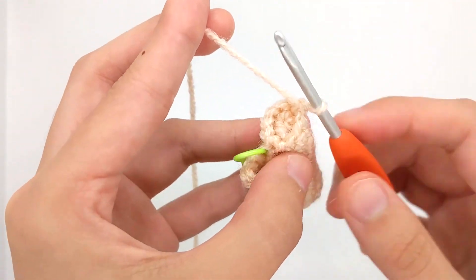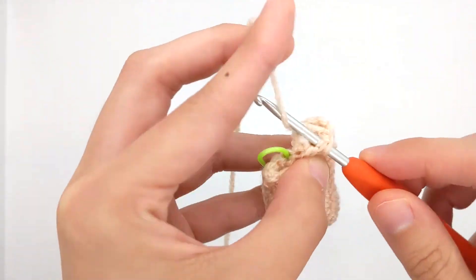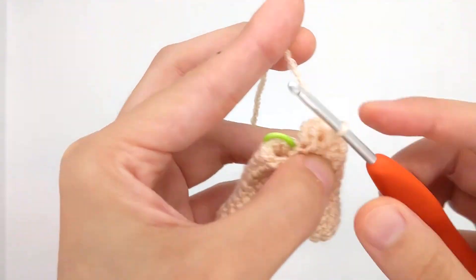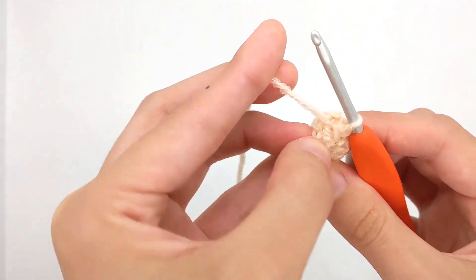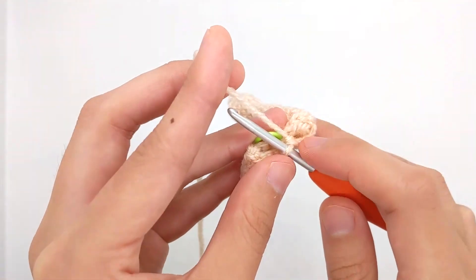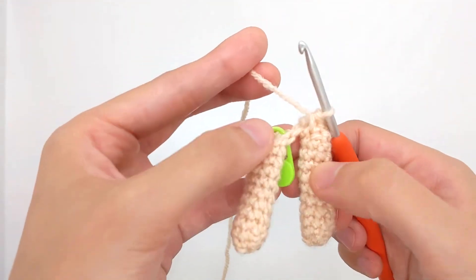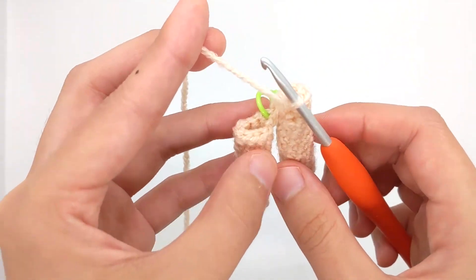This is the last stitch in the leg that I picked up a stitch on, and I know it's the last stitch because the next stitch is the one that I picked up on the other side. You should have eight stitches — or however many total that you had previously in each round when making the leg.